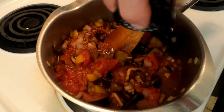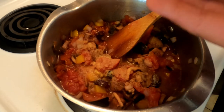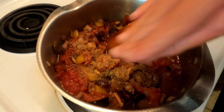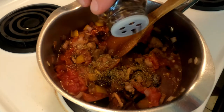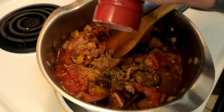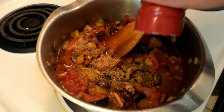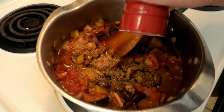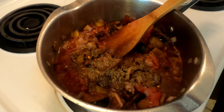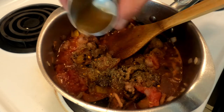Sprinkle in a little granulated garlic, some Italian seasoning, a couple of chili flakes, some fresh cracked black pepper, Himalayan salt, and last but not least, 15 grams of apple cider vinegar.